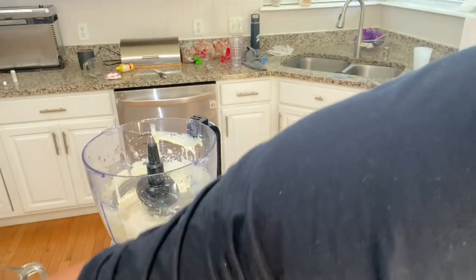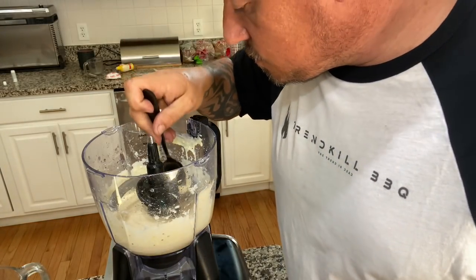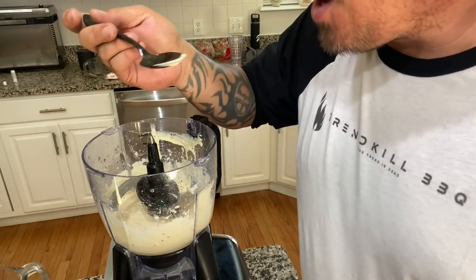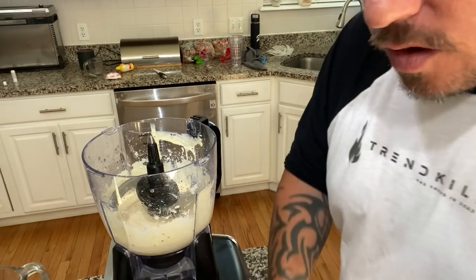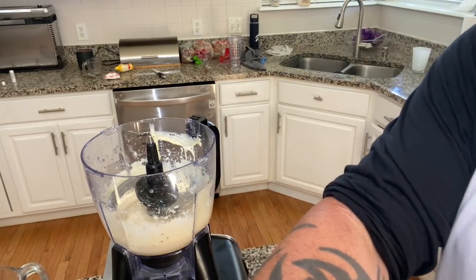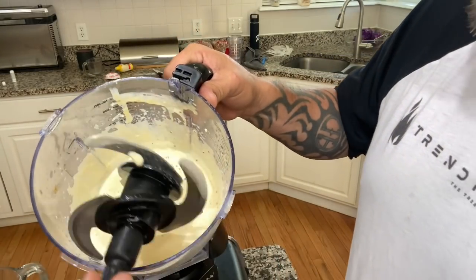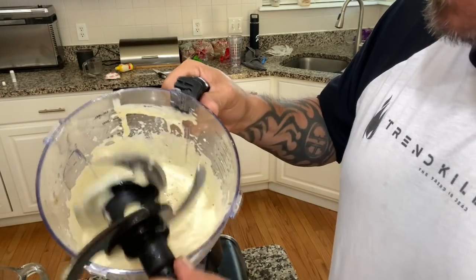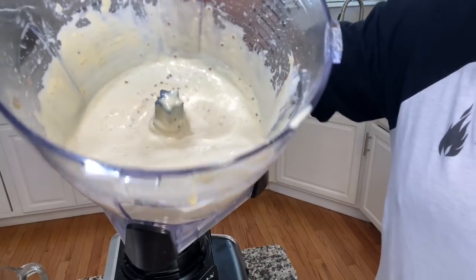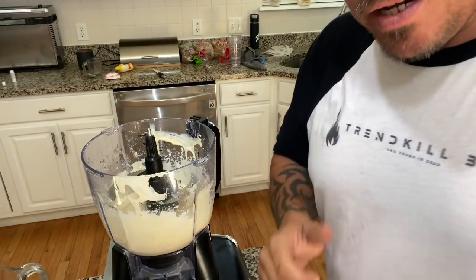All right, now we should be pretty good. If you're making this for someone else, I suggest you use a different spoon. There we go, that's perfect. Oh man, that's good stuff, guys. Homemade Caesar, man.